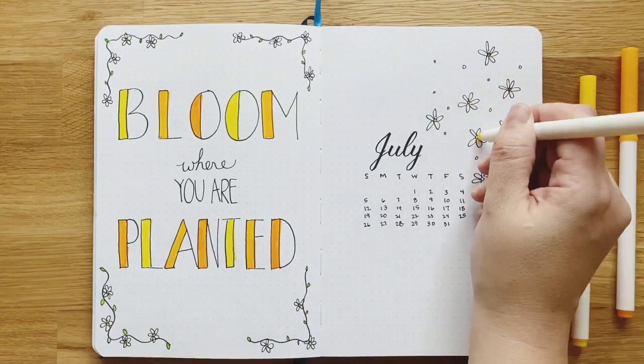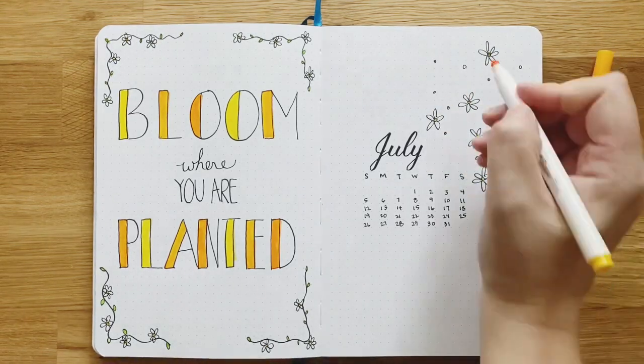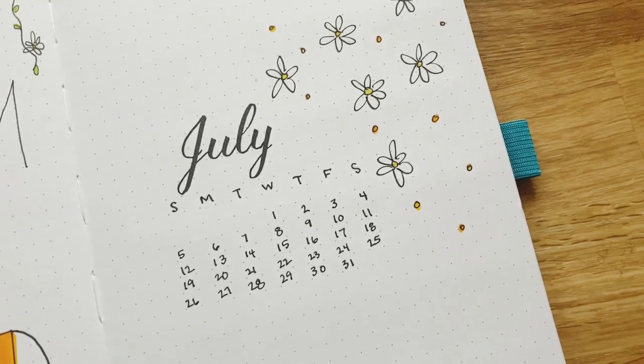I'm keeping the color really simple on this page as well. Part of me wants to add a bunch more, but I'm trying to keep it simple — I think I like this clean look. We'll see how it ends up. If I show you later that I added a bunch, well, I'm sorry.